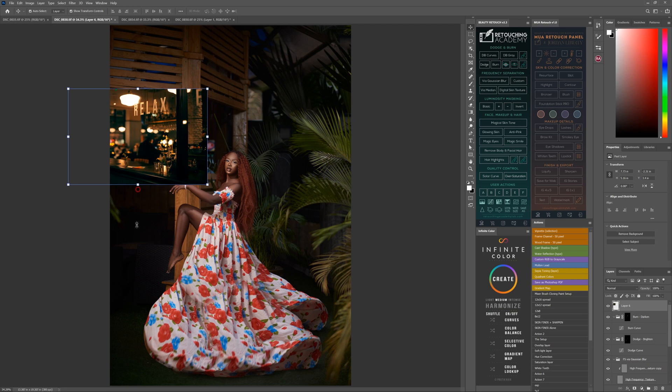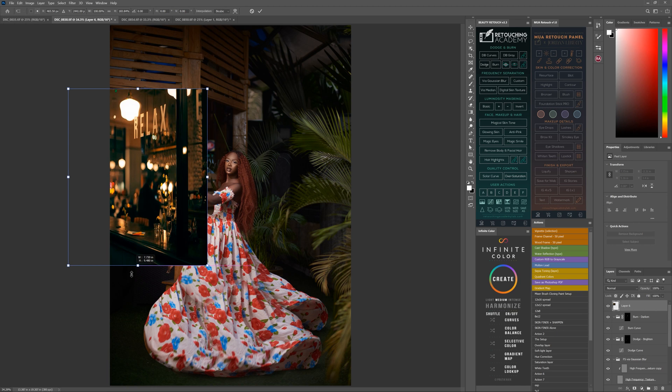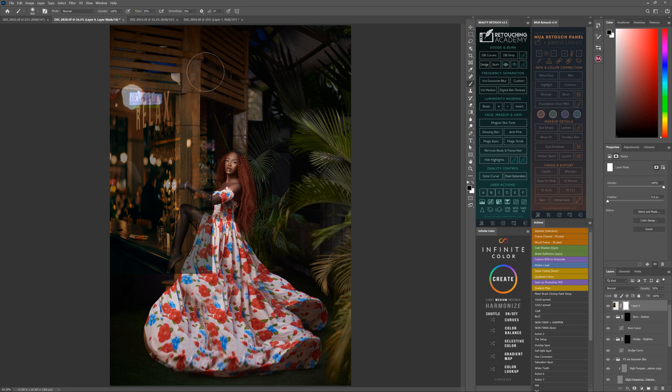I'll show you how this works. I position it on one side, distort the image a bit because I don't need it everywhere — just a small part inside the frame. Then I reduce the opacity, and add a layer mask.